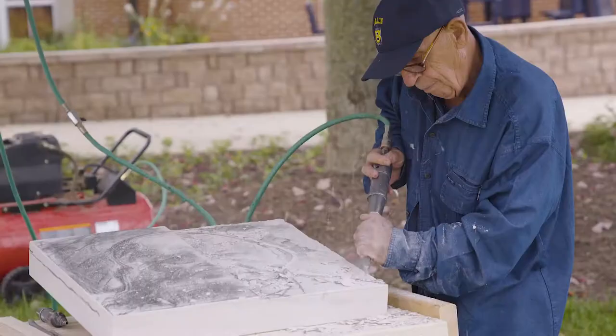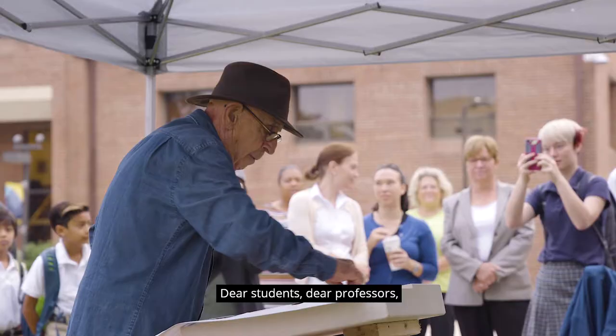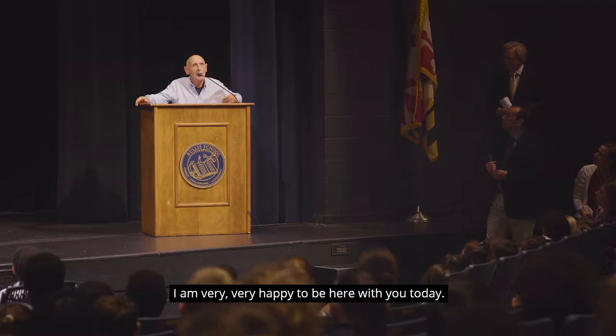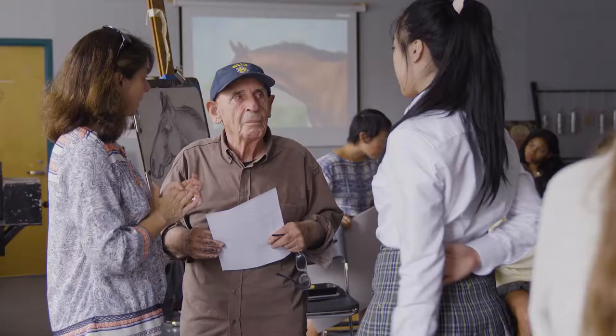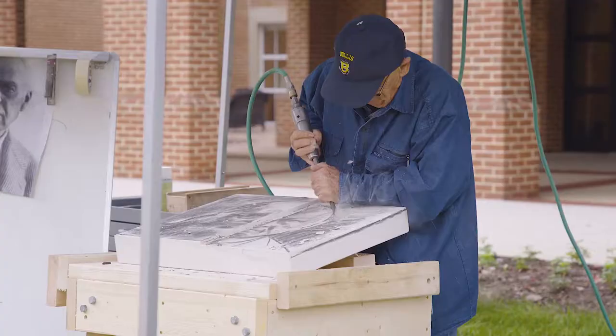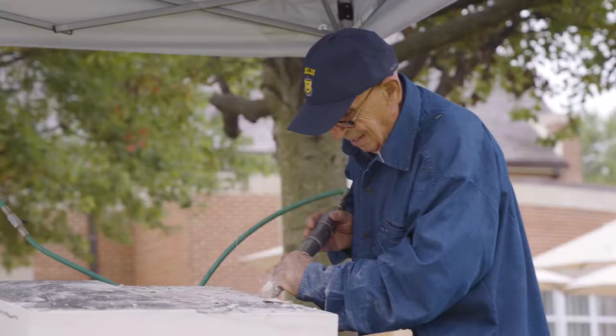Maestro Maggi, or Renzo Maggi, is a sculptor and has been a sculptor all of his life. He came here for three weeks to work with students, and also to work on something where the students could see his process from the very first step to the very last step.